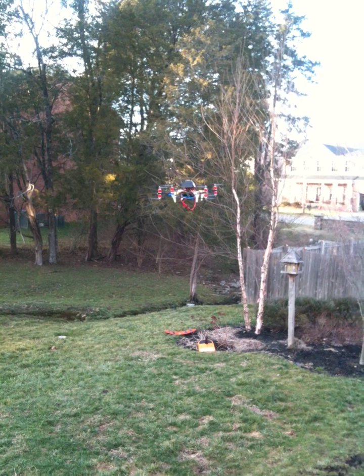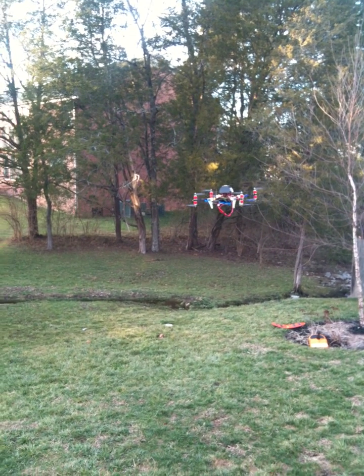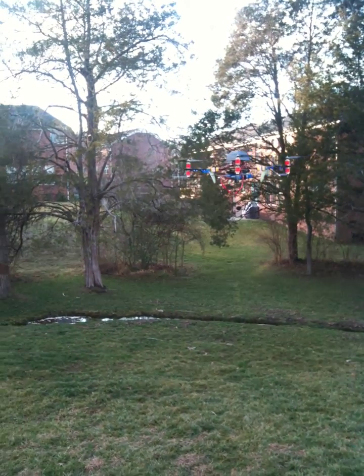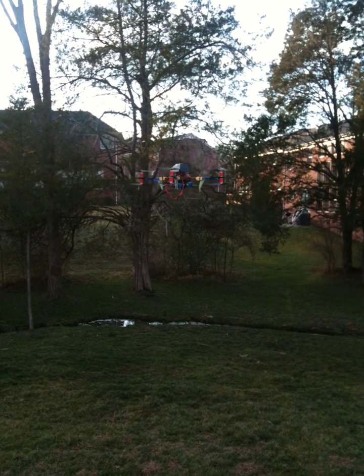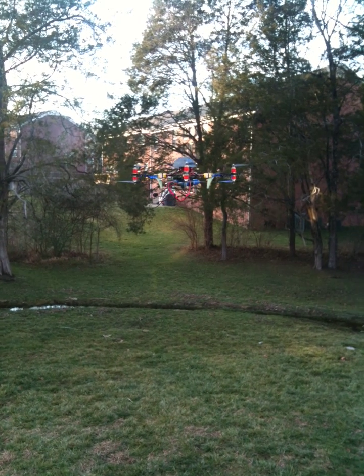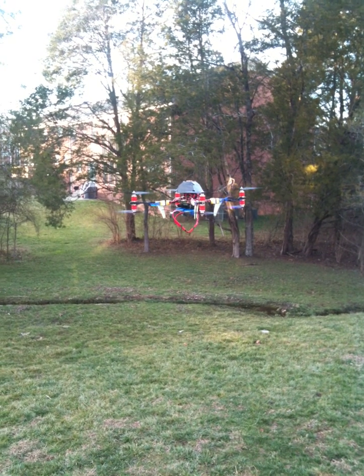Now this is on GPS hold and altitude hold. Seems like maybe I had to give it a little stick there just to keep it up. It's kind of wandering a bit more than I would like, and you can also see that little twitch. This may be a symptom of the older version of the flyboard converter.